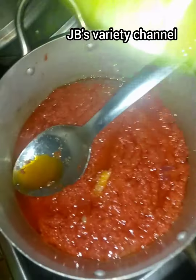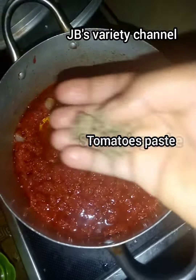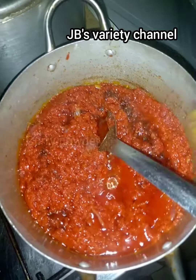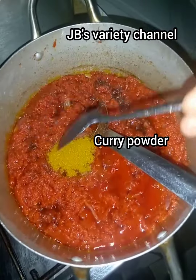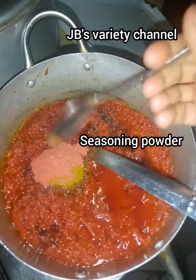The next thing I'll do is add my tomato paste, then my seasoning cubes — I add four seasoning cubes — then 1 teaspoon of curry powder and 1 teaspoon of stew spice.